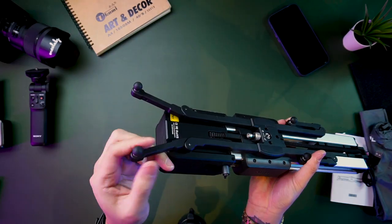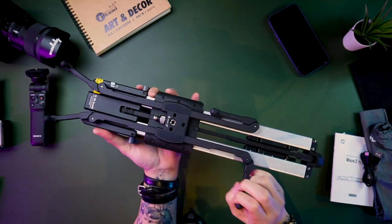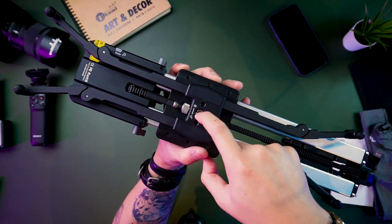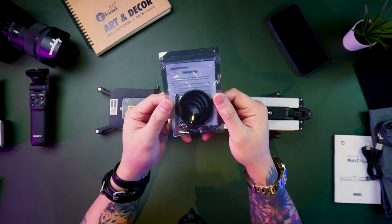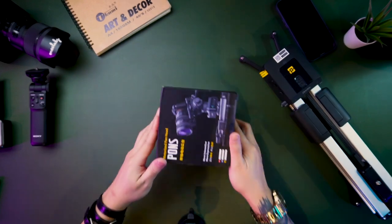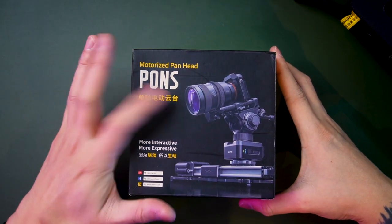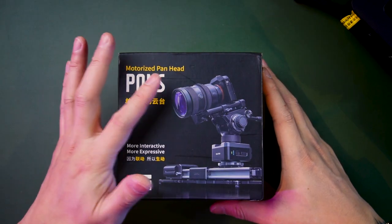There is no battery included. So for the tripod, they give extra — it's already assembled for you. Just released, not long ago. I don't think Malaysia is already selling it, but I purchased it in Malaysia. My friend helped me order it — the camera shop is from Butterworth, Camzilla. I asked him to order from Zipon Company. This is the unboxing of the Zipon Motorized Panhead PONS.